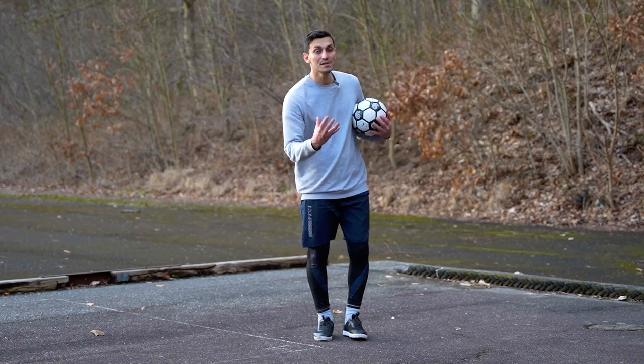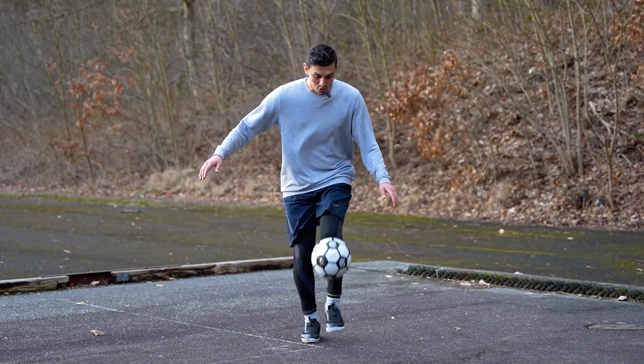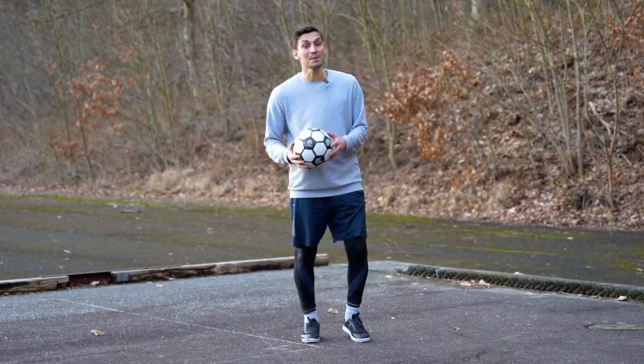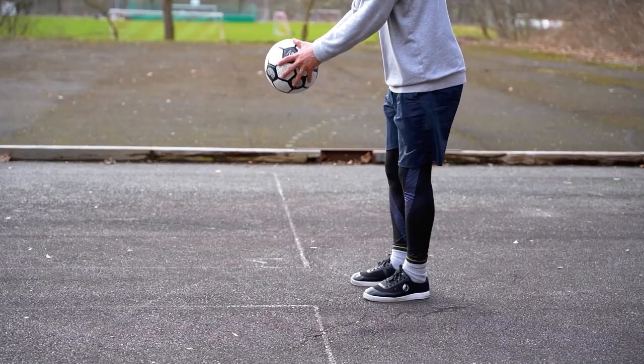We shouldn't hit it so high, because we want to do it with our left foot too. So if the ball goes too high, we cannot do the left one. This is an important point that you can't see in any YouTube video, and I'm telling you by the experience of 15 years, for free.